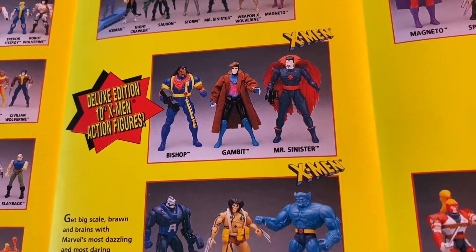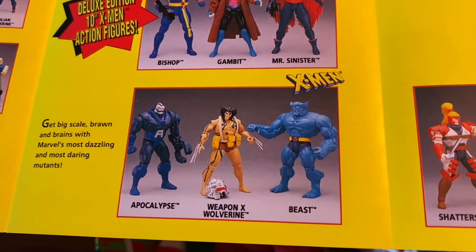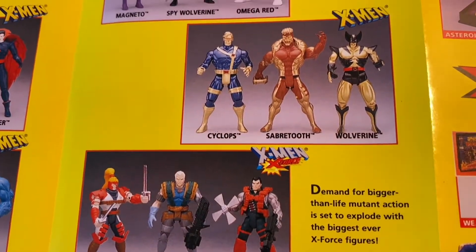I definitely had the Bishop, I had the Gambit. I think I had the Weapon X — I don't remember. Cable, I'm pretty sure I had. Just great stuff.